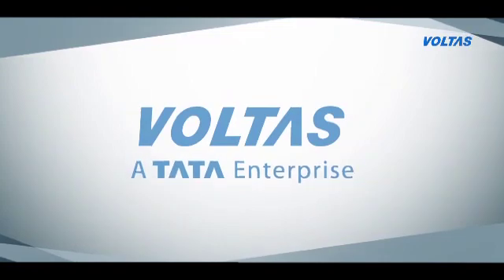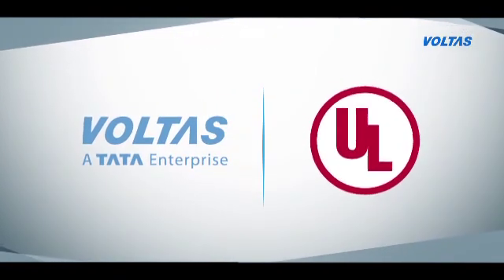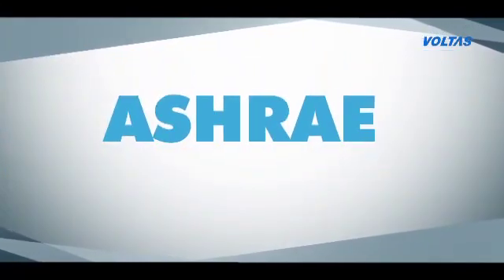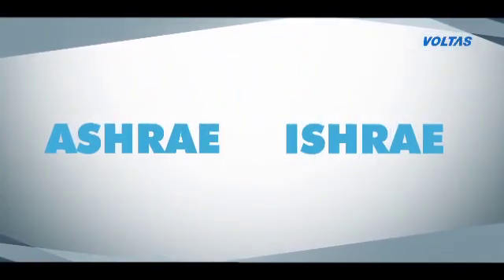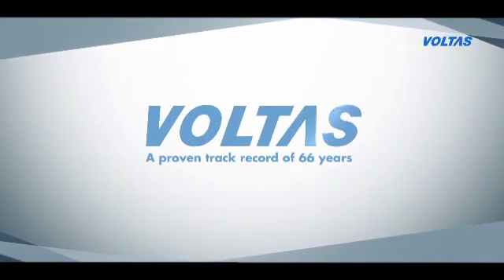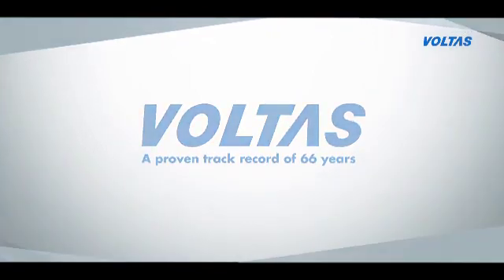In an industry first, the Voltas UV systems come with a UL certification for lamp fixtures. They are also compliant with the guidelines laid down by ASHRAE and ISHRAE. Most importantly, they come with the trust associated with Voltas and a proven track record of 66 years.